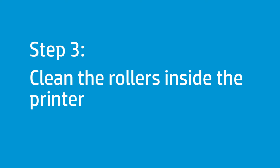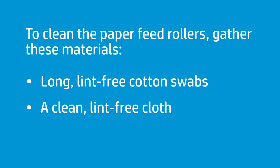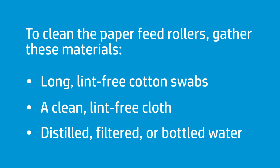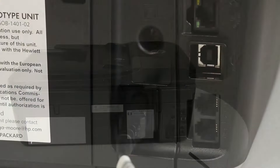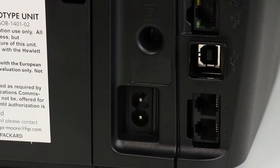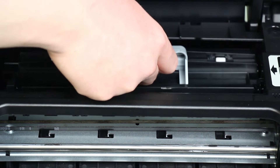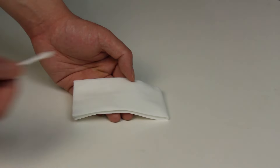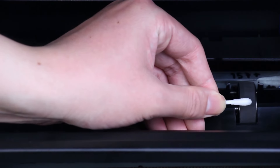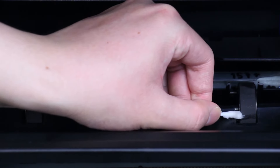Cleaning the rollers will remove any dust, paper fiber, and other debris that can cause paper jams. To clean the paper feed rollers, you will need long lint-free cotton swabs, a clean lint-free cloth, and distilled, filtered, or bottled water. Press the Power button to turn off the printer. Disconnect the power cord from the back of the printer. Open the cartridge access door. Find the paper path cover, grasp the handle, and then lift up to remove it. Lightly dampen the swab with the water, and then squeeze any excess liquid from the swab. Press the swab against the rollers inside the printer, and then rotate the rollers upwards with your fingers. Apply enough pressure to remove any dust or dirt buildup.